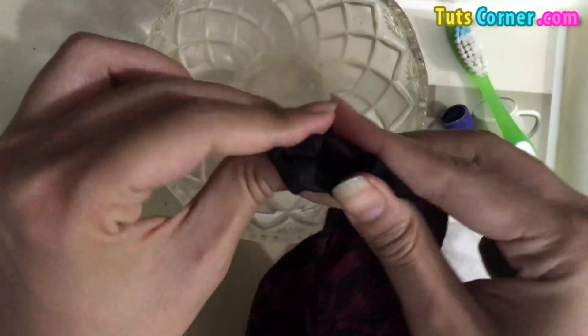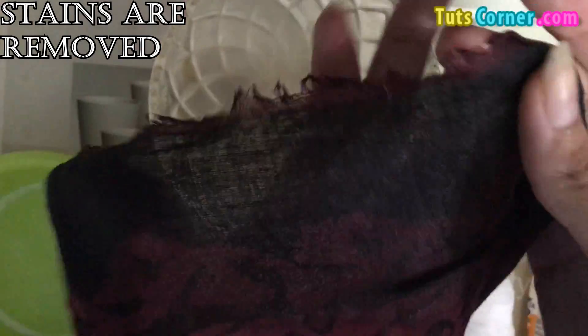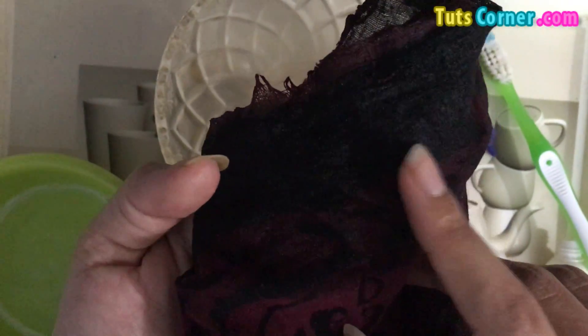Just squeeze that affected part so I can show you — the stains caused by the glue are absolutely gone. There are no white parts remaining on this cloth. This is actually the part where the stain was, but now there are no stains.